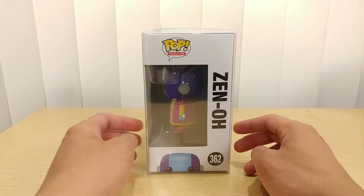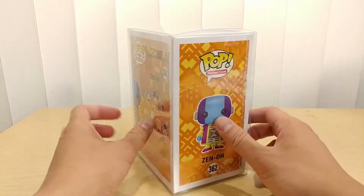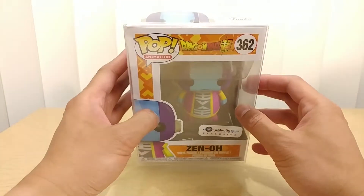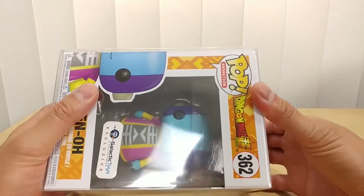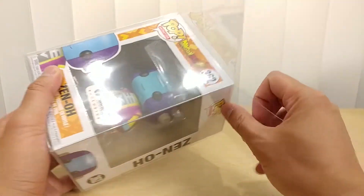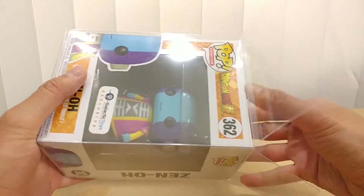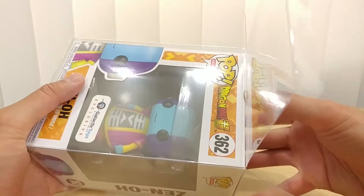So that is the front, this is the side, this is the back right here, and here is the other side, the top, and this is the bottom. As you can tell, it is packed in the clear plastic packaging — the clear plastic protector — since Galactic Toys made it exclusive to them, so they decided to pack it in that and made the Funko Pop overpriced.